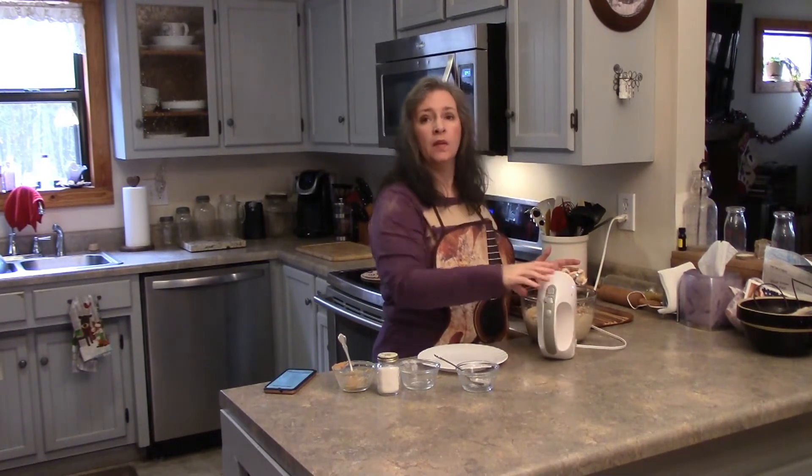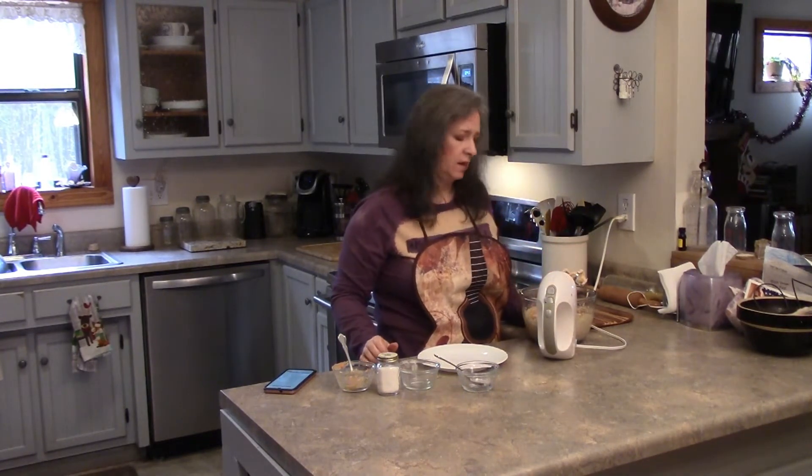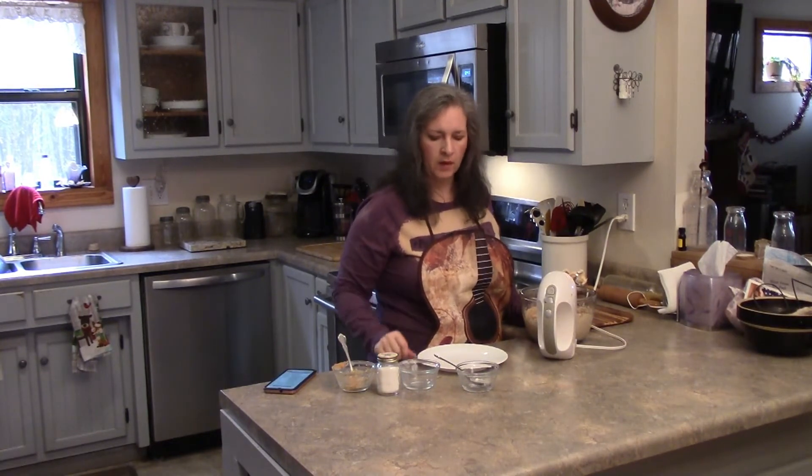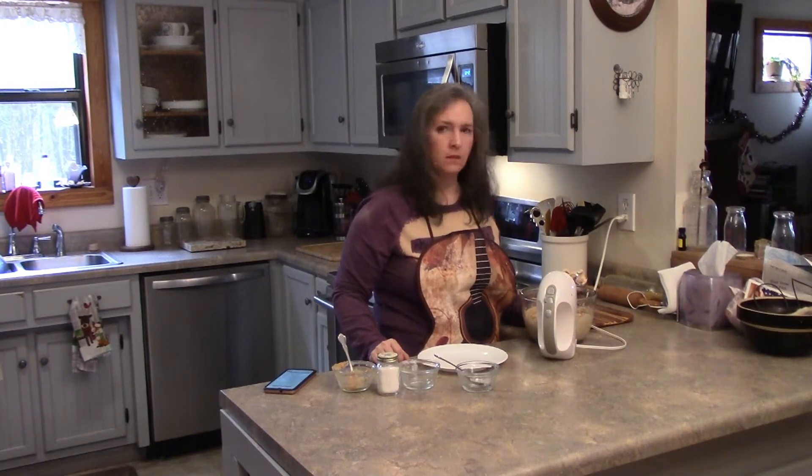The directions say to freeze this until you can form it into balls easily — about 30 to 60 minutes. So I won't bore you watching the freezer while it freezes.